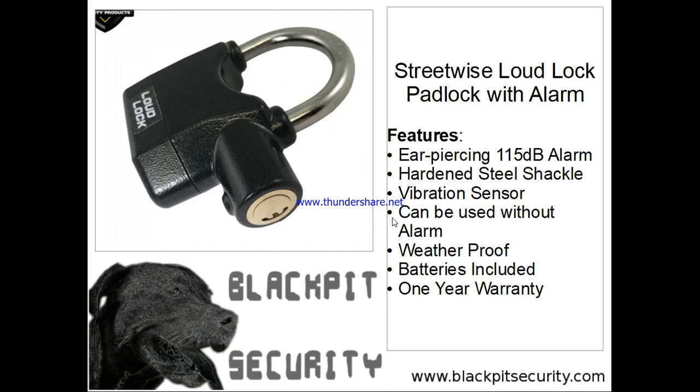Everyone, this is Pat with blackpitsecurity.com. I want to thank you for watching the videos and finding out about what we're offering at Black Pit Security. We always look for and try to create and bring out the latest and greatest and newest things for you to help you secure the things that are most valuable to you. We love what we do.